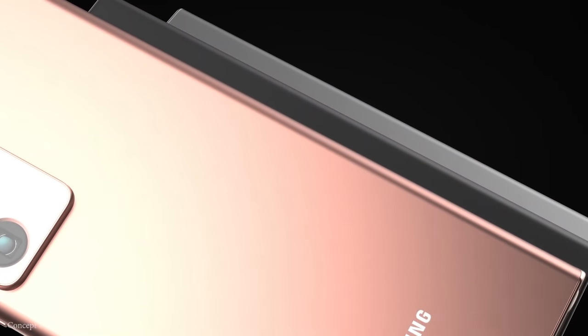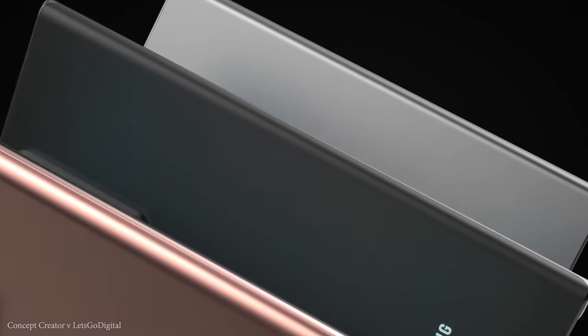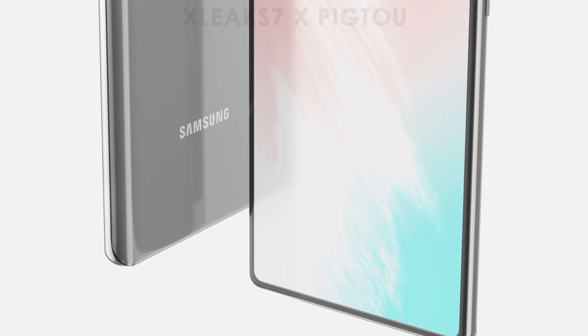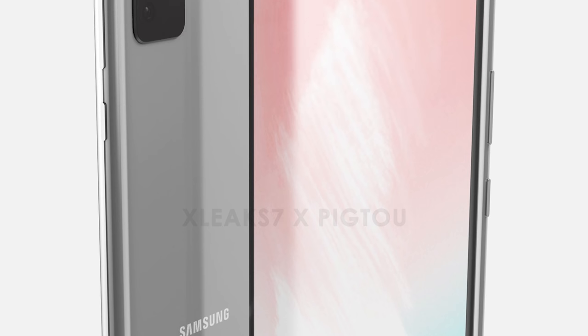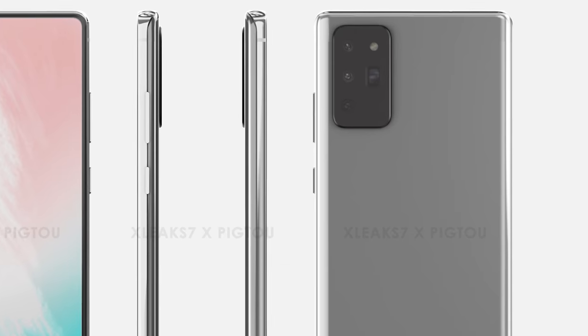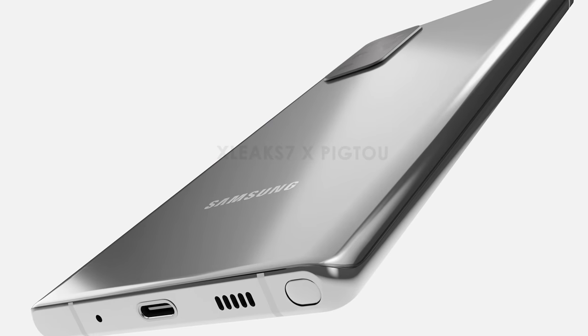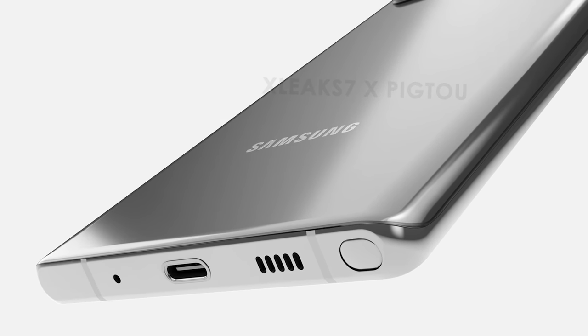Unfortunately there's no 3.5mm headphone jack. It will have Bluetooth 5, Wi-Fi 6, come with Android 10 in the form of One UI 2.5, and will of course be 5G compatible. The Galaxy Note 20 will be IP68 water resistant, include the S Pen, and while nothing has been confirmed on pricing, we're expecting a launch price of around $999.